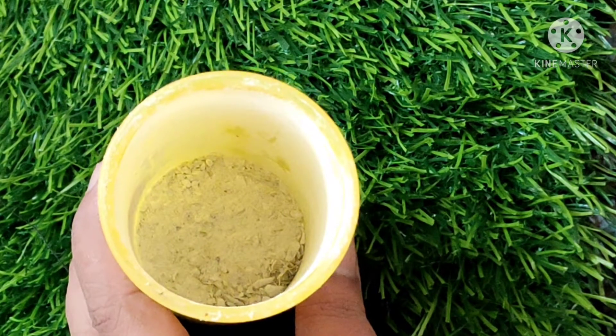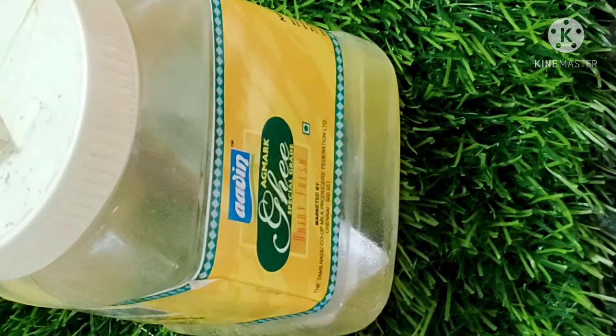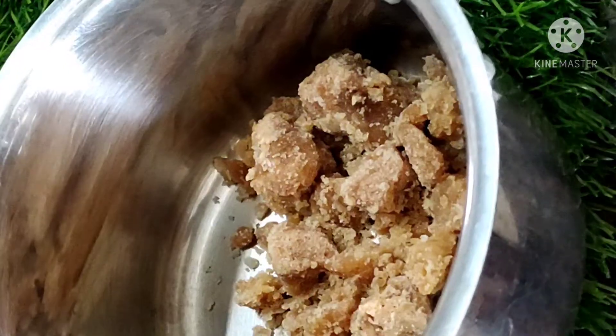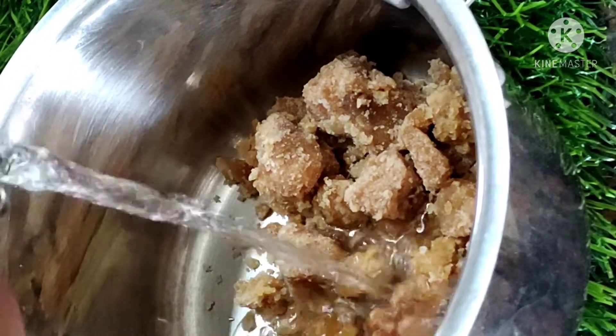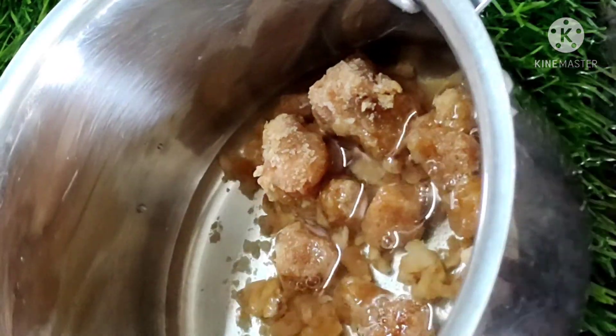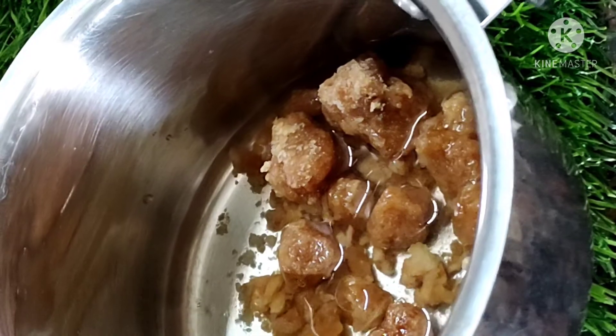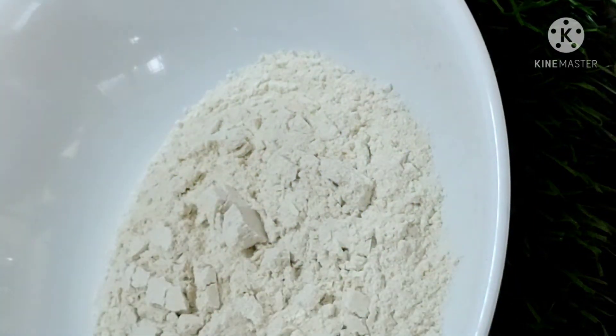Put into the mix — milk, 1 spoon of honey. First, add hot water to it — the consistency is not the same. Add it to a bowl.